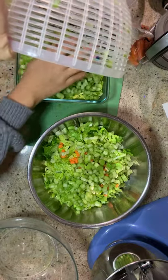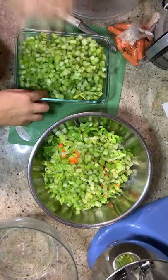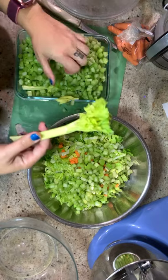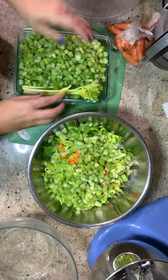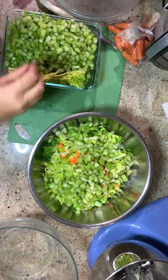You'll notice I still have the celery hearts in this container — these ones right here — because they are great for soups and stews. I'll just cut the leaves off and put them right in. So now our celery is added to the salad. Let's work on carrots.